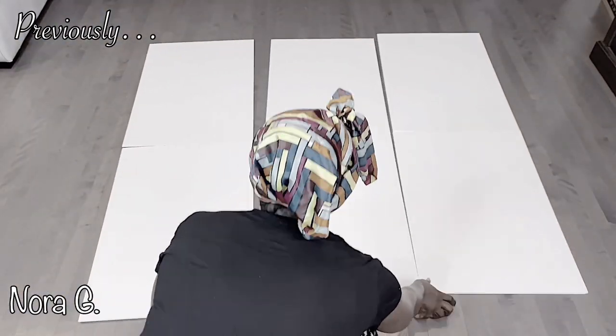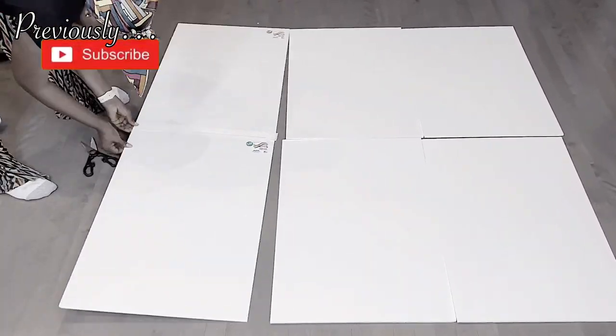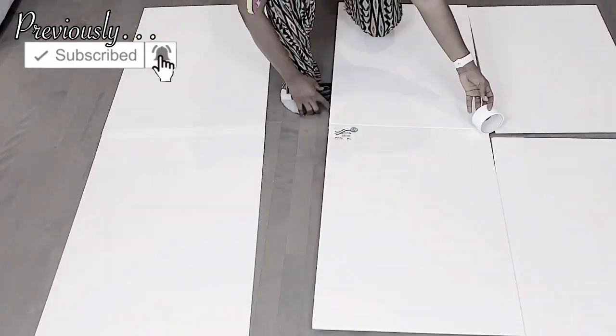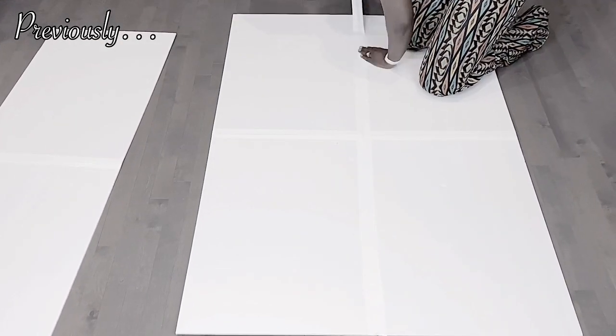Hello, welcome back to my channel. My name is Nora G. Today we will be doing some marquee letters, and while doing this I will be answering some of your questions because I've got a lot of questions since my marquee number 40 and number 18 with balloons. So stay tuned and let's roll.